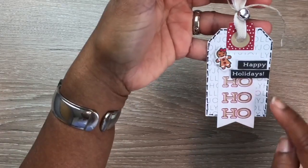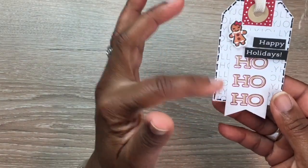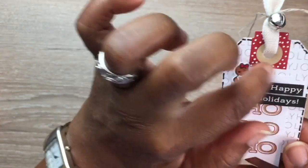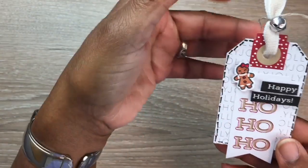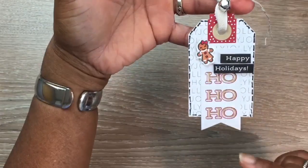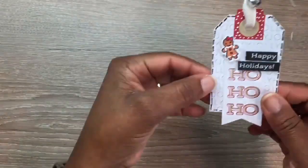Next, I used the Holly Jolly tag again and cut down the 'Happy Holidays' sentiment, trimming off the white edges, then added it to the 'Ho Ho Ho.' I put a little gingerbread girl on top and used a red color at the top of the card. I used a white gel pen to add some white dots, then added a little bell with some twine. I added my beige ribbon, which coordinates with the crumb cake color of the 'Ho Ho Ho,' and did faux stitching along the sides.